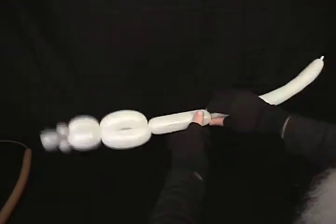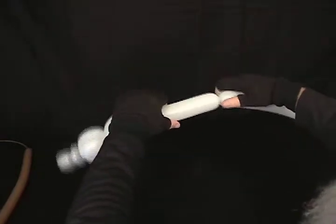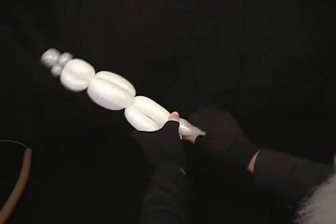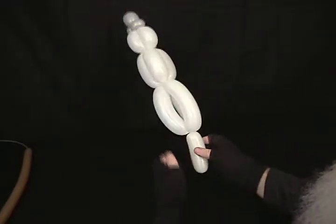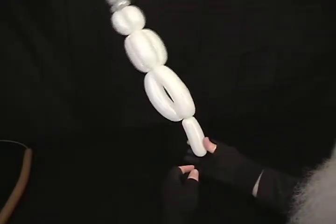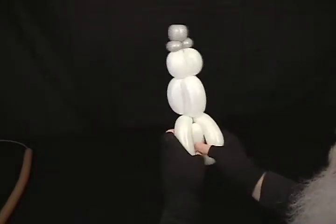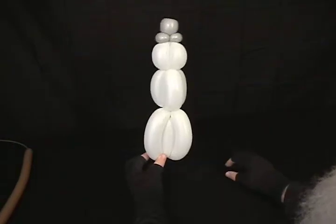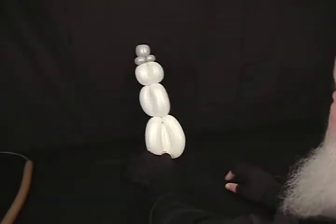One more time for the bottom section — make these slightly larger, about three and a half to four inches. Lock the first two together, and the third one again becomes a roll through. Any excess you have left over you can either tuck up inside to pull the bottom out if it fits just right, or you can pop it off. There's the basic snowman.